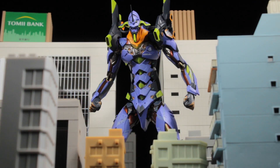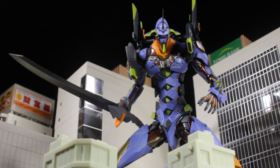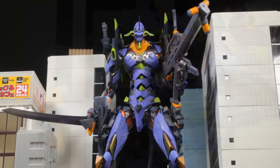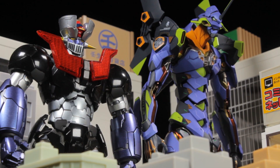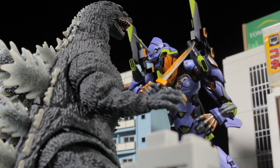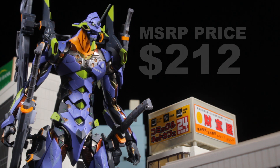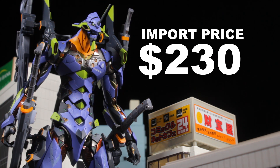As a whole, EVA-01 turned out to be absolutely fantastic. The sculpt is fantastic, the paint apps are clean and crisp, we have a ton of awesome accessories, EVA-01 has a very nice solid and sturdy feel, and the articulation is fantastic. This is my very first Evangelion figure and I think I definitely picked the right one to start with. This figure is stunning and I absolutely recommend picking up EVA-01. Unfortunately, I narrowly missed the pre-order window for EVA-01, but I did get lucky enough to pick it up on release date at a slightly higher price. EVA-01's initial retail price was $212, and I managed to pick up my figure for $230. I am perfectly fine with that price since this figure is worth every penny.